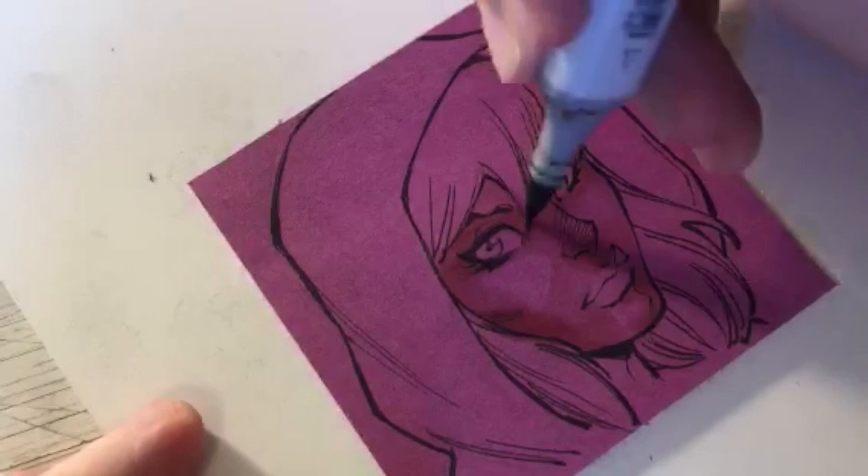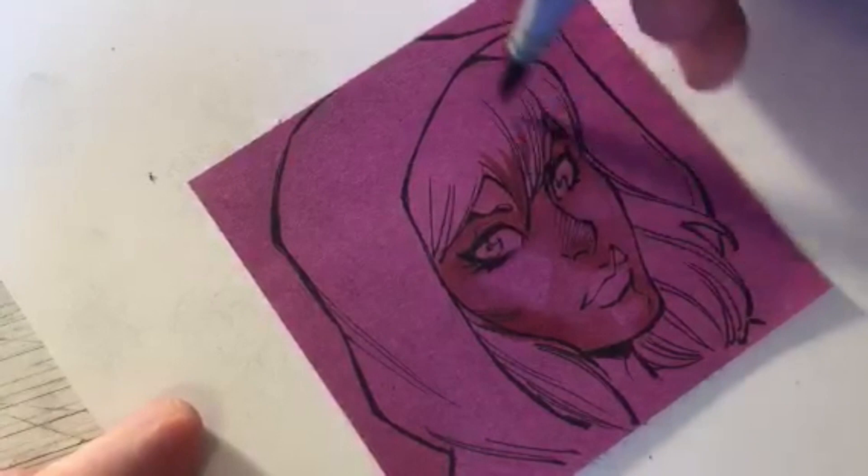Now I'm coming in with some E84 here - it's kind of a slightly brownish shade - to start her blonde hair.